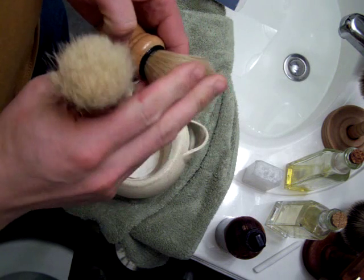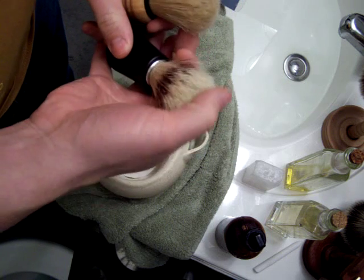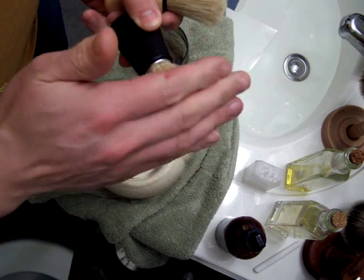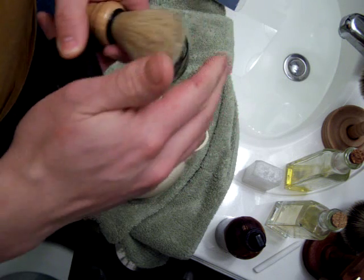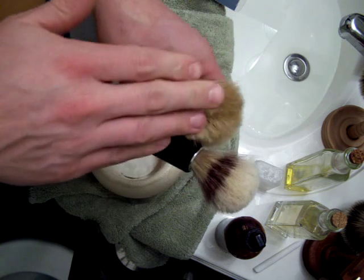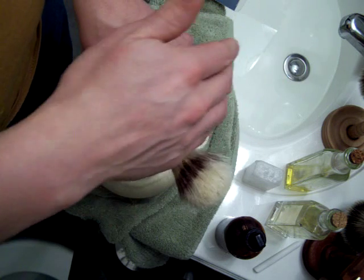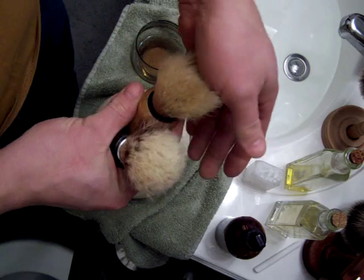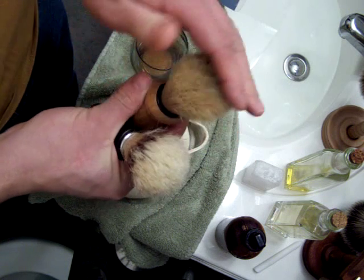The bristles when you feel them — the bad ones have been cut, you can truly feel the difference. This Omega is something I was not prepared for: boar is actually soft in this case. I was very much surprised.